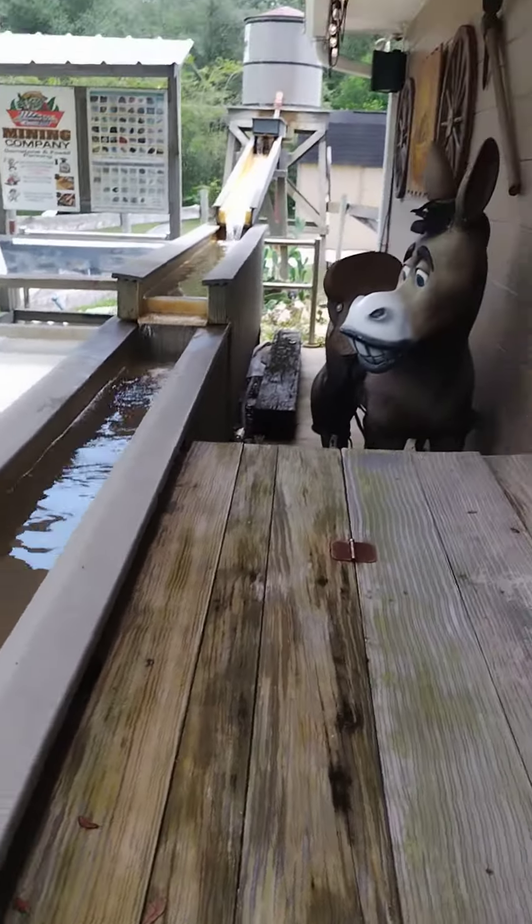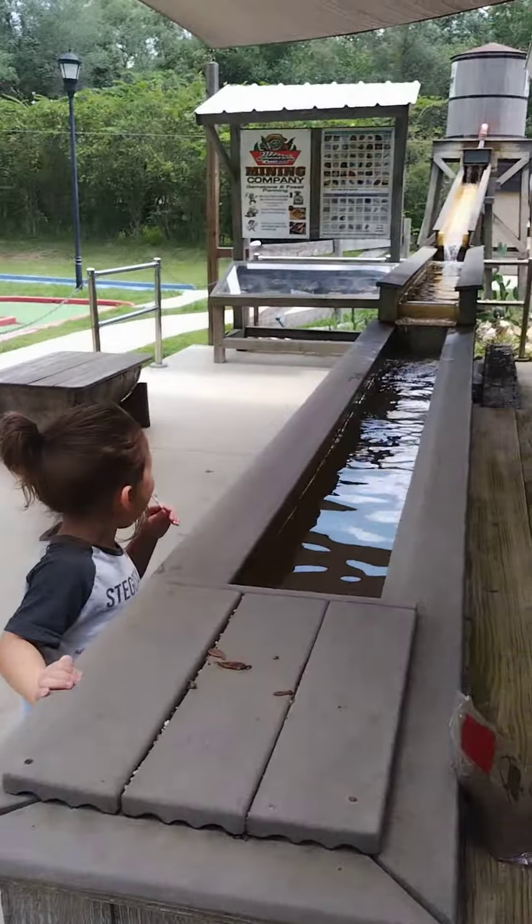Yeah, look at the water. Look what we're going to do here — we're going to get some gems. It's going to sift, we're going to sift. I hope I can get us a video. That's what I'm trying to do. I'm going to try.